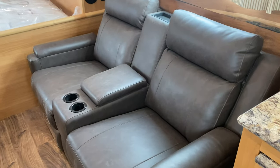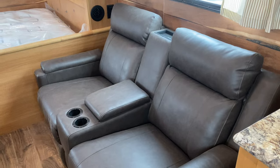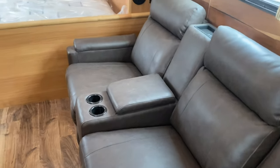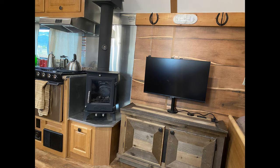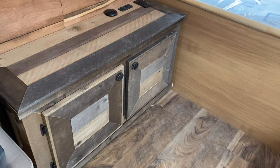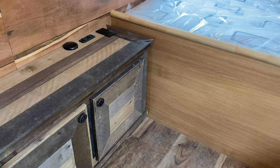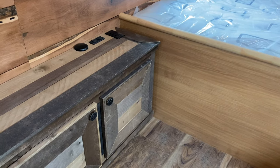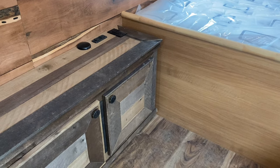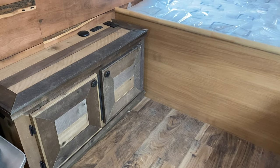They'll recline almost flat, which is nice if you want to take an afternoon nap. These sit just across from the entertainment center. We don't have the TV put on yet, but it's this cool old barnwood-looking entertainment center that we built. It's set up for all of his TV stuff, whether he's running an AC TV or a 12-volt TV, which gives him some options there.